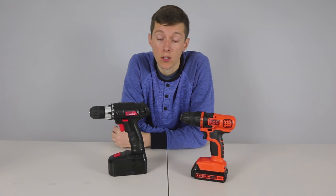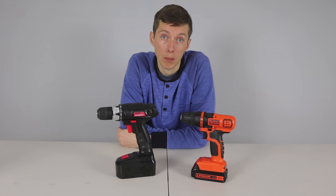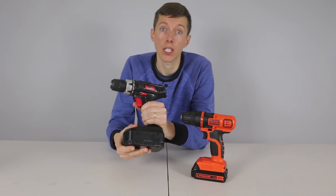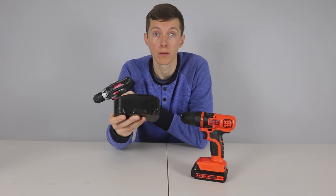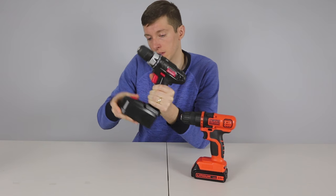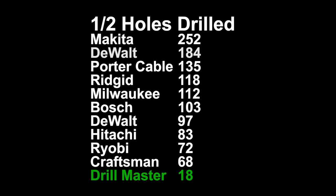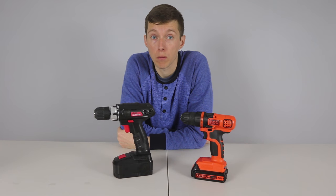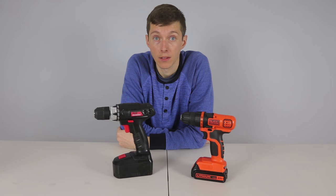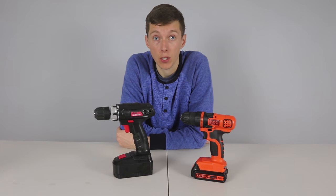The next drill is the Drill Master by Harbor Freight Tools. This drill is only $20 but you have all the same compromises you had with the Black & Decker, plus it also uses a NiCAD battery instead of lithium ion, which all the other drills use. NiCADs are larger and won't provide as much run time. This was really apparent in the number of half inch holes the Drill Master could make at just 18. Performance across the board was bad on this drill — it wasn't able to complete the 1 inch or 2 inch hole test and it had only 89 inch pounds of torque. But it's only $20 and you get what you pay for.